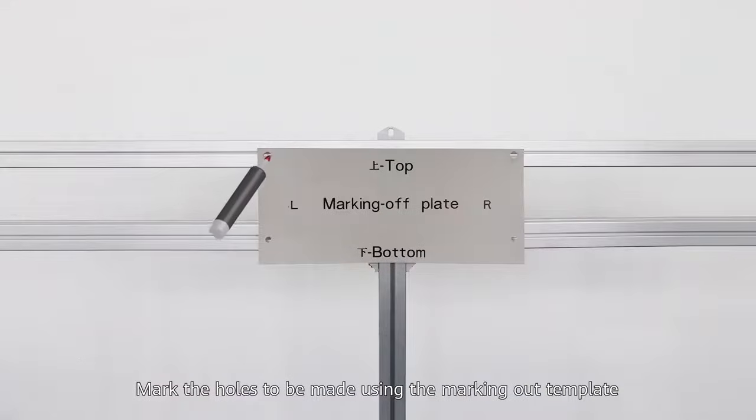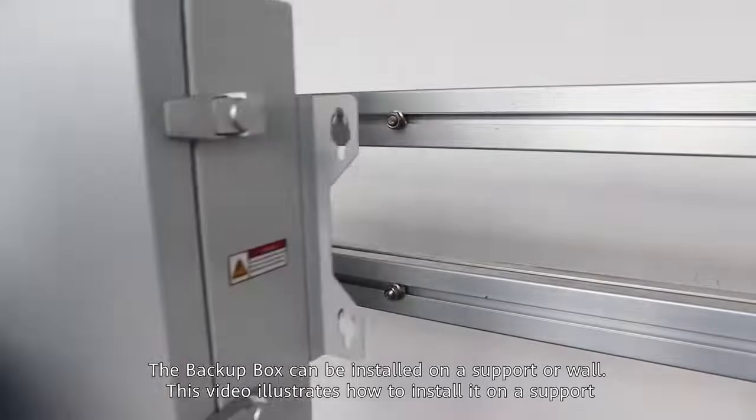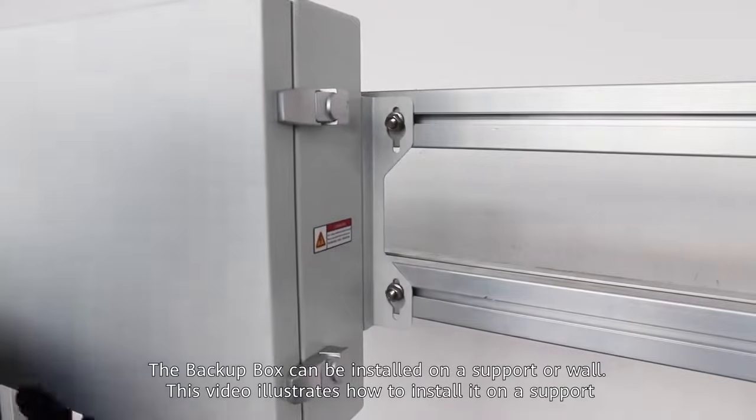Mark the holes to be made using the marking out template. The backup box can be installed on a support or wall. This video illustrates how to install it on a support or wall.